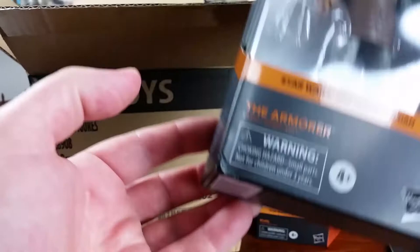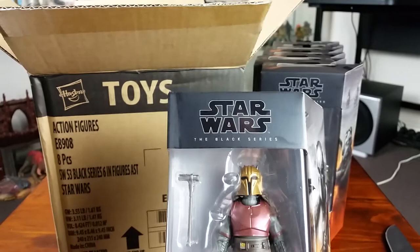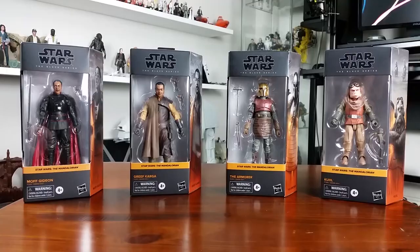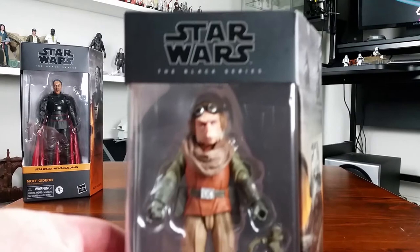The last two figures are a single-packed Armorer, which unfortunately is damaged as well — though it doesn't matter because I will be opening it — and then last up we have a single-packed Dark Rey. I will be unboxing four of the five different figures from this wave. I will not be unboxing Dark Rey because I have zero interest in anything to do with The Rise of Skywalker, so that figure can burn in hell as far as I'm concerned.